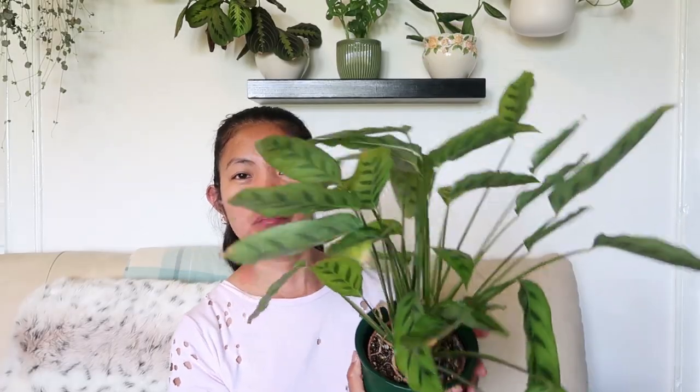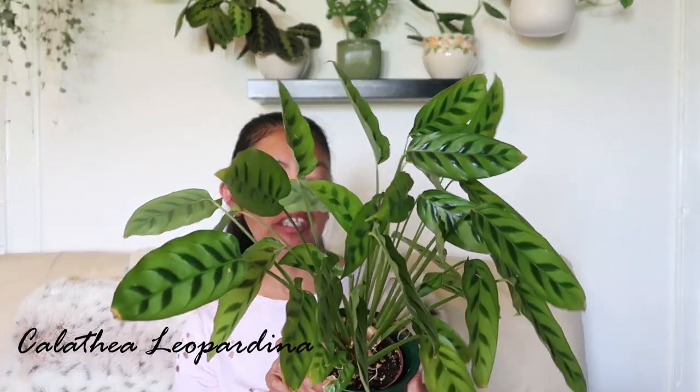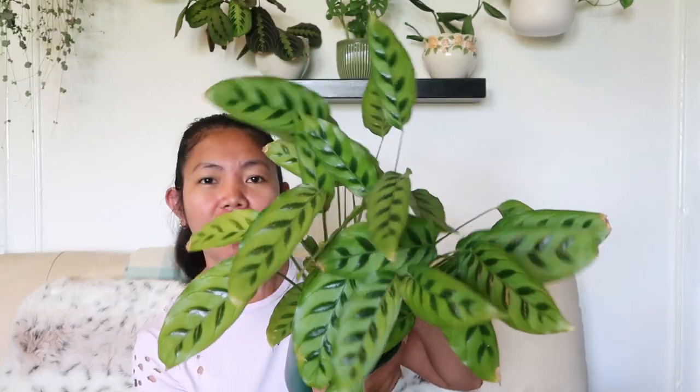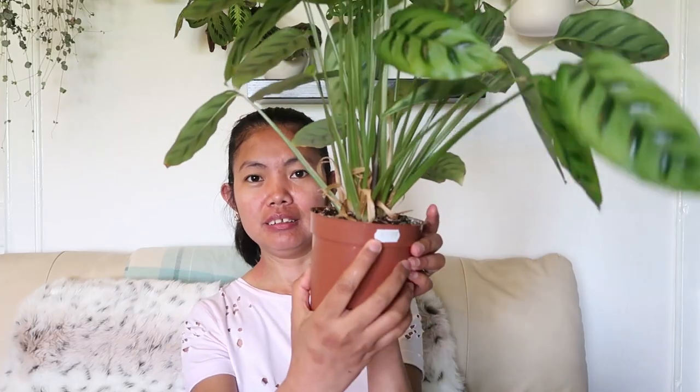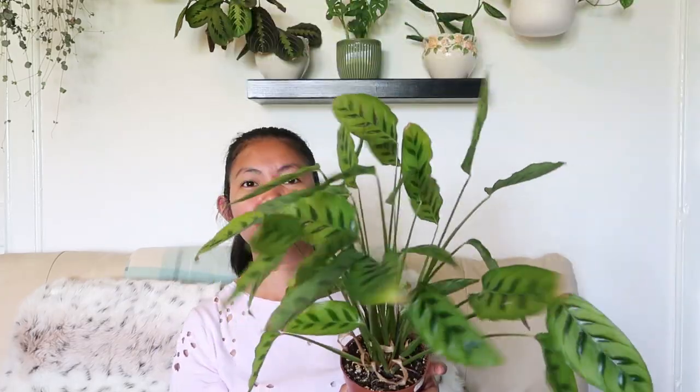Meet my Calathea leopardina — she's still pretty and thriving. I bought this last summer, June to be exact. So it's actually one year old now and I haven't repotted this plant yet because it's not rootbound. As you can see, it's still in the nursery pot. Most of my Calathea plants are in nursery pots anyway, but I haven't repotted this one since I bought it. It was £6.99 — so it's seven pounds, really really cheap and I love it.